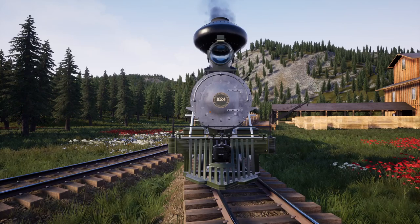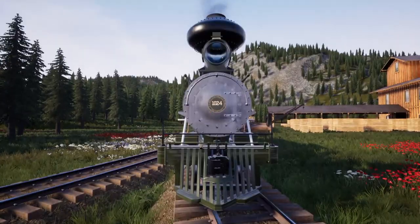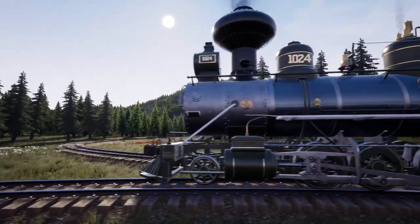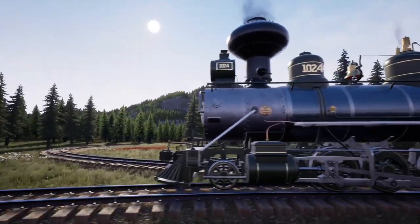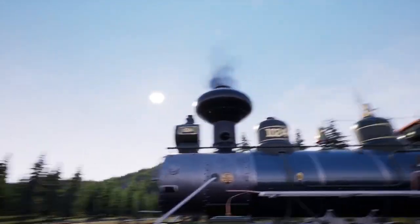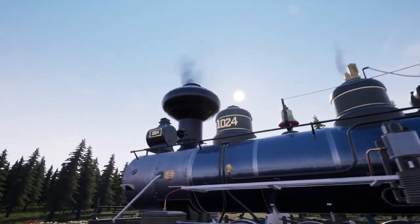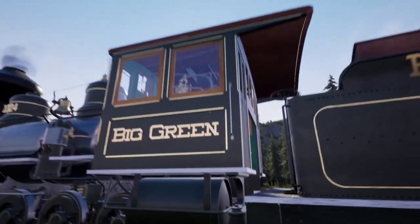Hello and welcome back to Railroads Online! Today we are in one of the new locomotives, the 1024 Baldwin, which is what we numbered it. Obviously, as you can see, we tried to keep this one as close to the picture as possible, except for the onion stack — but quite frankly, when I get a chance to put an onion stack on something, I'm doing it because those are the ones I like.